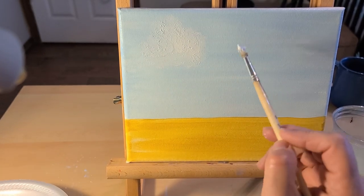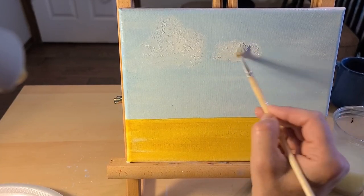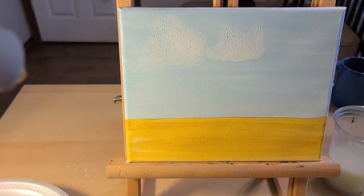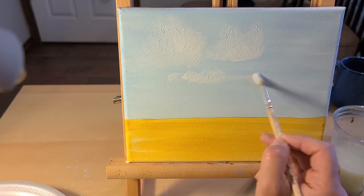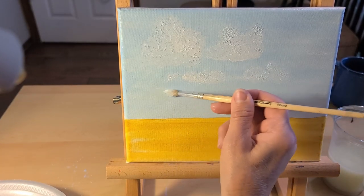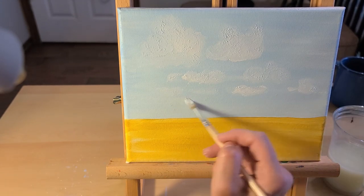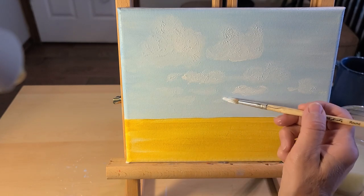The ones at the top are going to be fuller and larger. As they recede into the background, they get smaller and less distinct and closer together, which gives the appearance of going into the distance. They almost start looking like they're on top of one another.